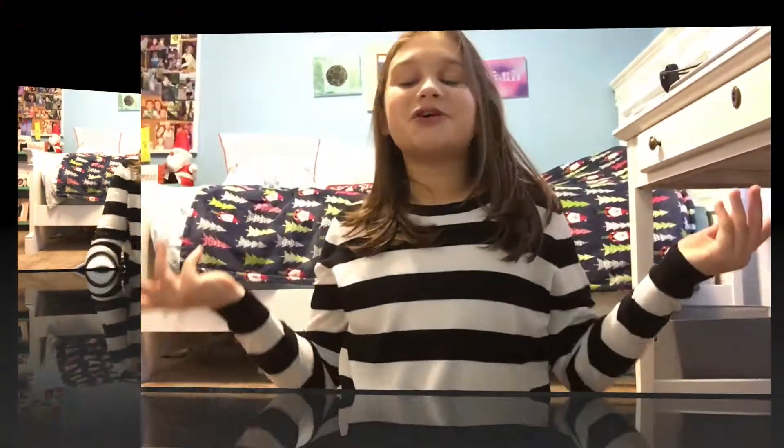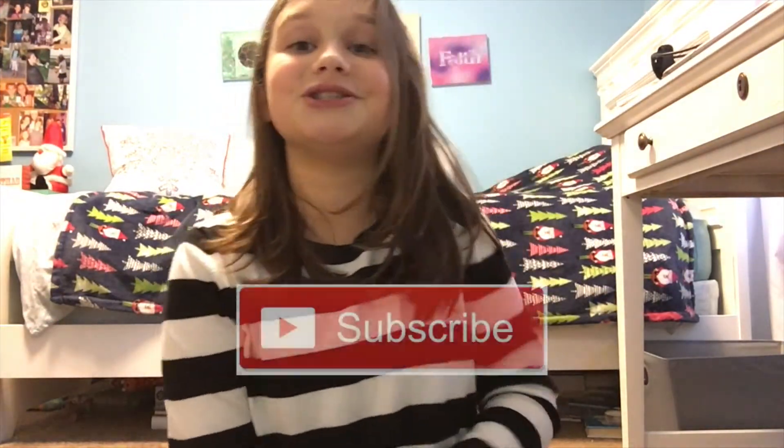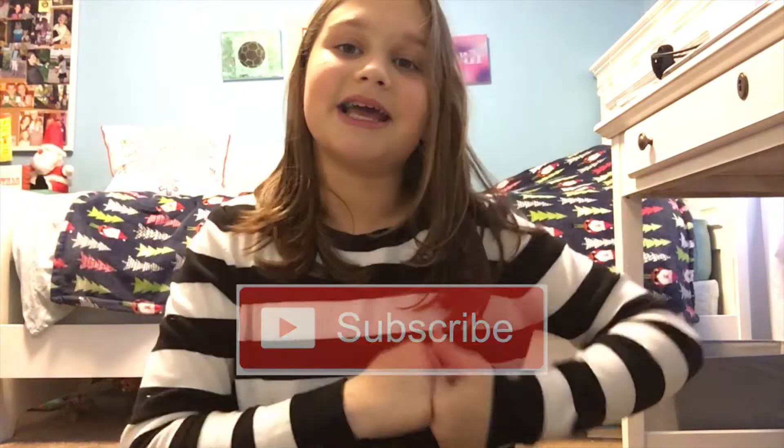Thanks so much for watching and I hope you guys enjoyed. Make sure you subscribe, thumbs up this video, and yeah — bye bye!